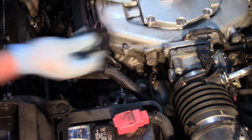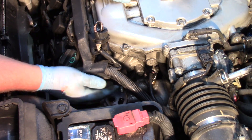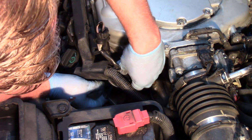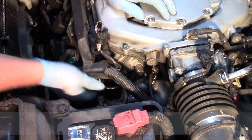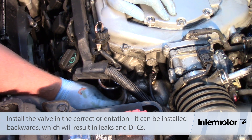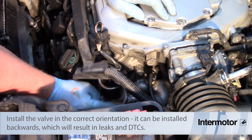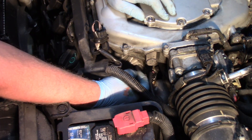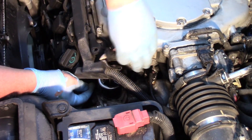We've got everything cleaned up. I'm going to take my new gasket and slide it down on there, then slide my new valve into place. I'll take the two nuts and start them on the studs by hand, then come back and tighten them down with the ratchet and make the electrical connection.